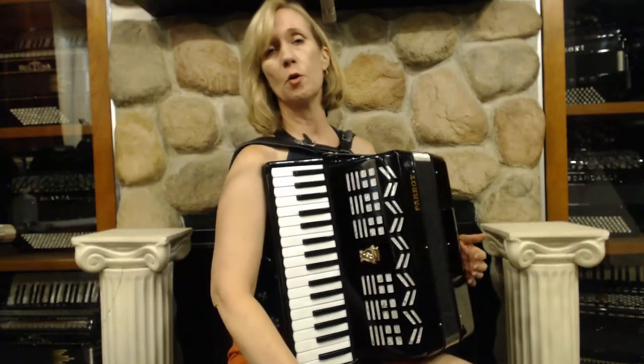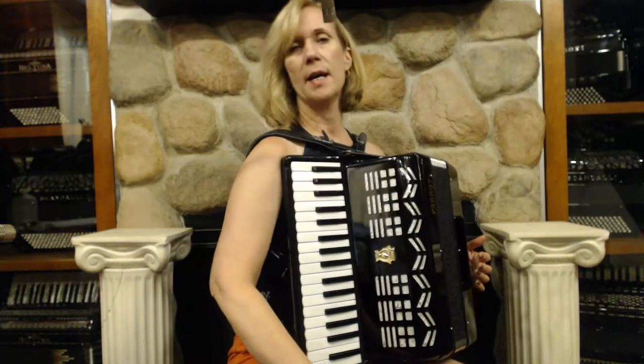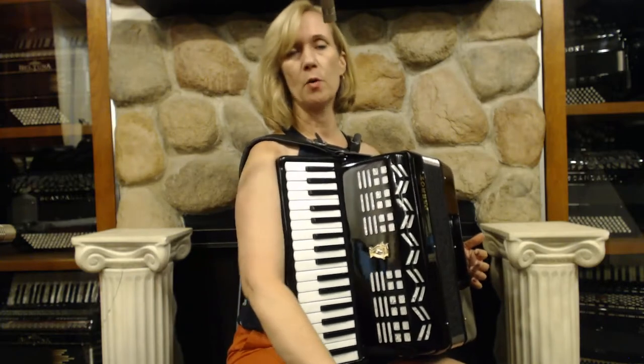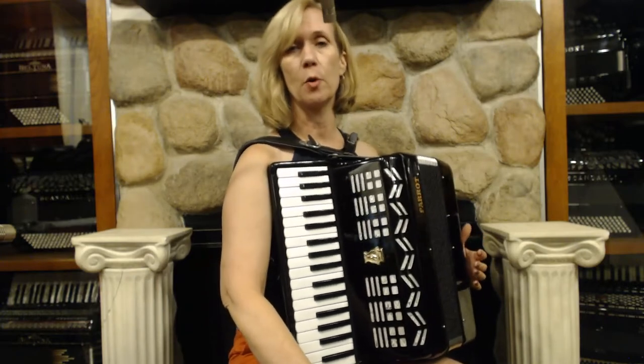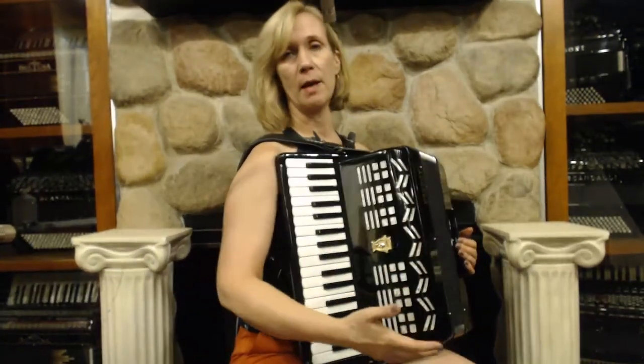Here I have a Parrot accordion. This is the cassowary model. It has one reed in the treble, 34 keys in the treble, and no bass — which in turn makes it very light.